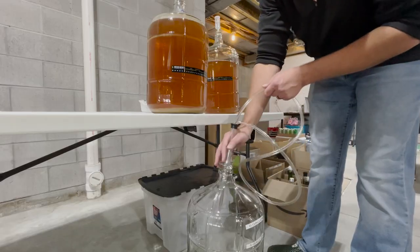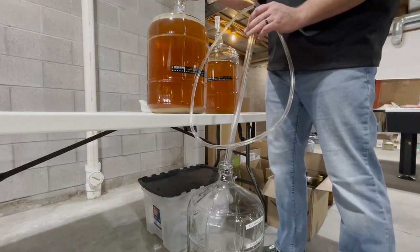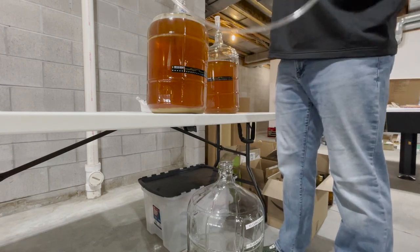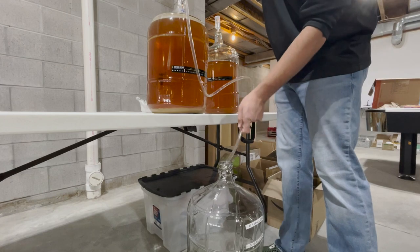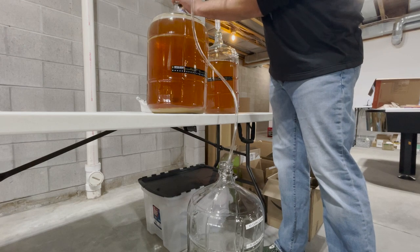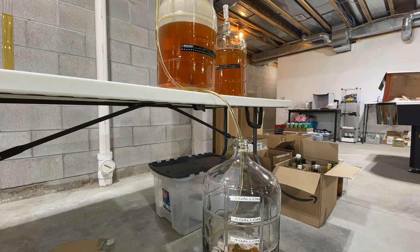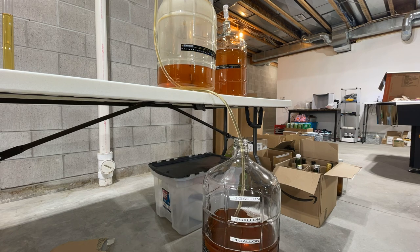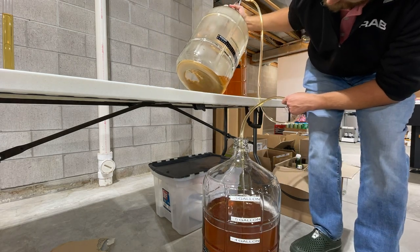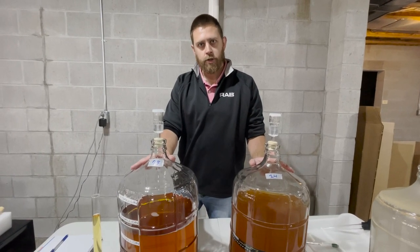With everything sanitized, we're going to go ahead and get our siphon placed into our jug of cider and get it racked into our new jug. Get the siphoning tube in, give it a few pumps to get it started. We're going to let these carboys sit for the next two weeks or so, let fermentation finish, and let these clear up.